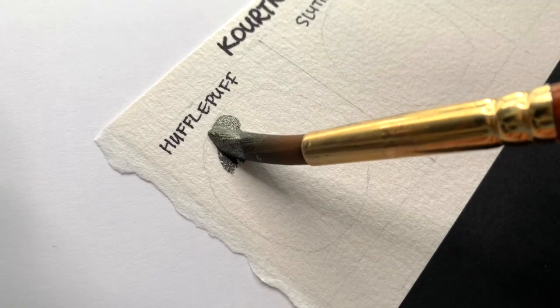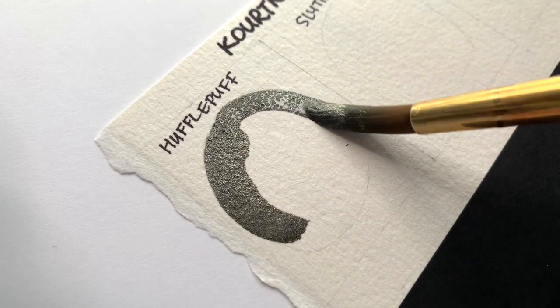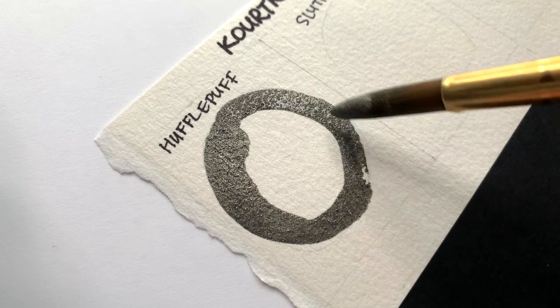The first colour I'm swatching today is Hufflepuff, and according to her Etsy shop it is a samurai black base with gold shimmers.